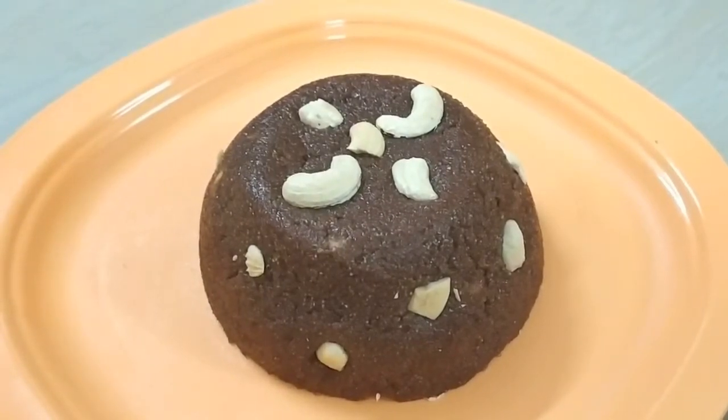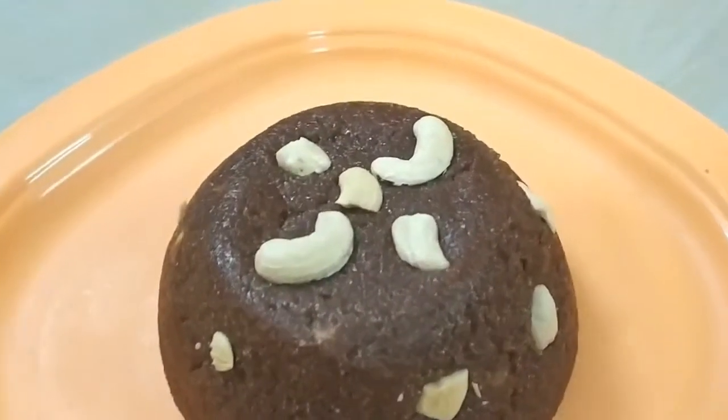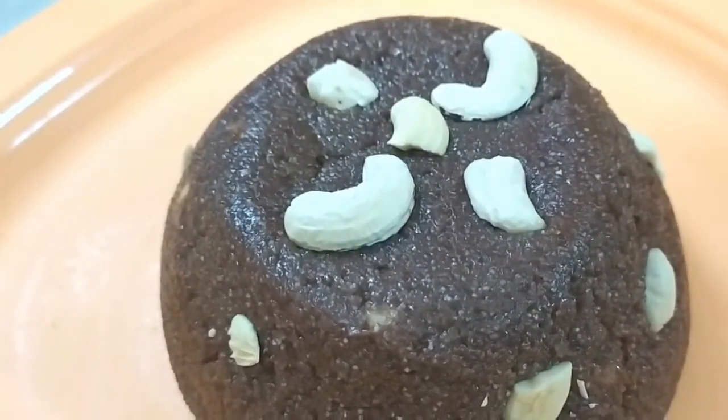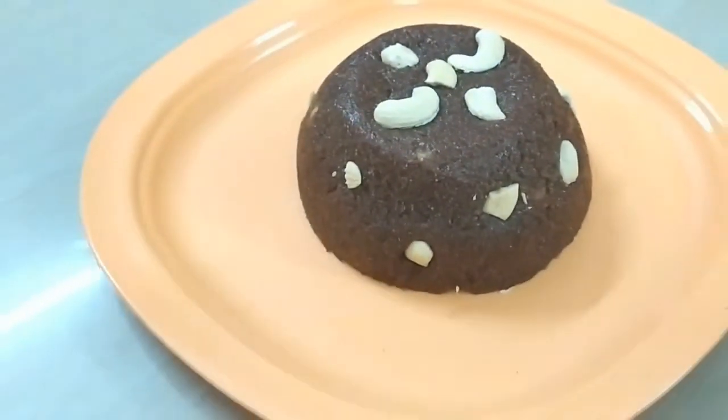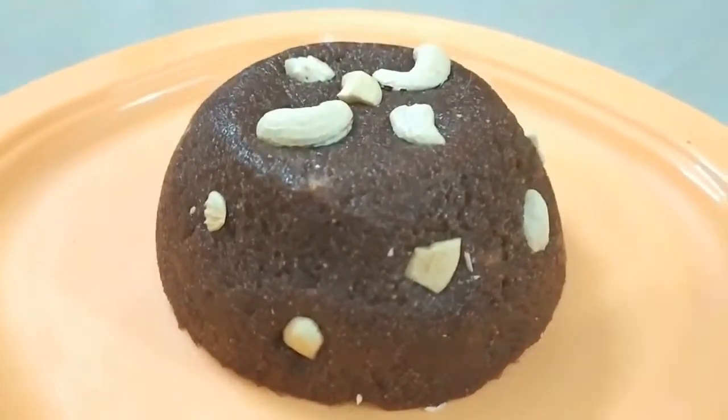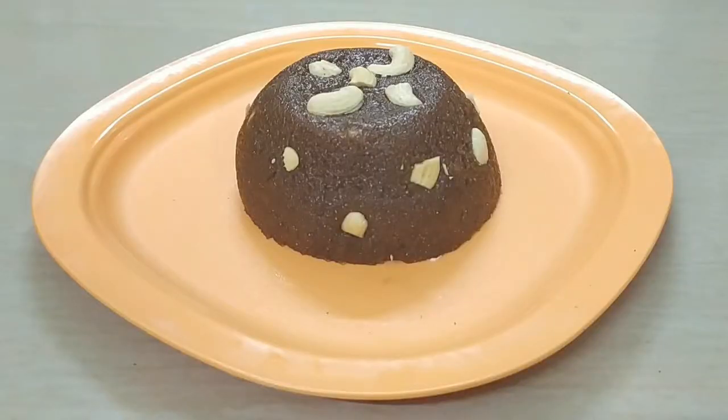Hi! How are you? Today is our channel. Let's try a taste of chocolate kesari. This is very easy. Let's try this very easy product.